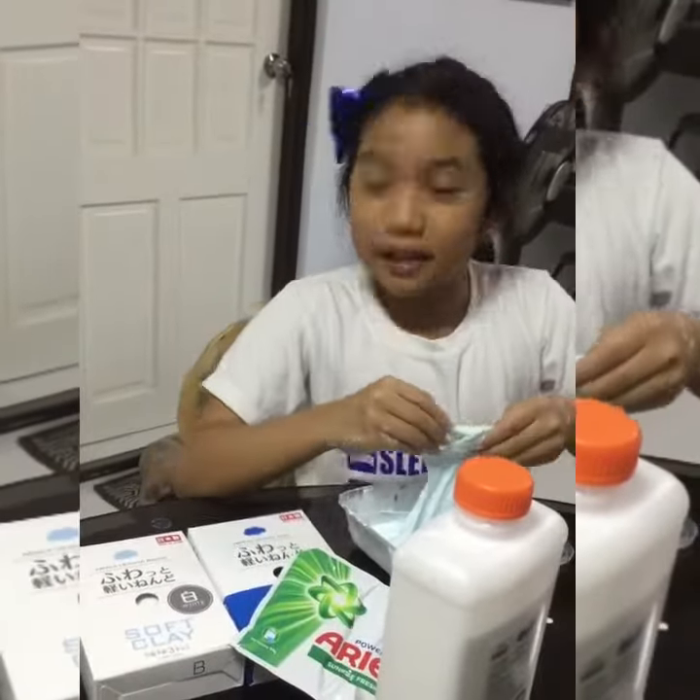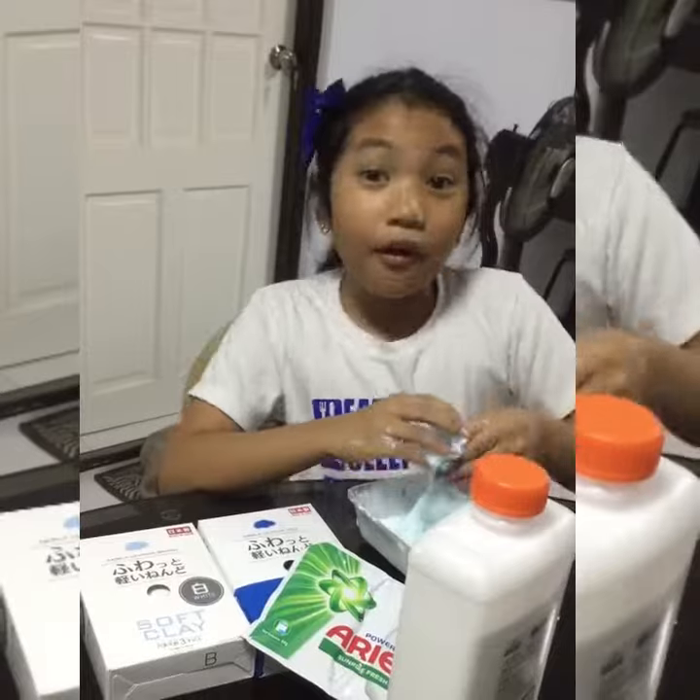I'm currently making Butter Slime. I'm Little Miss G, and if you don't know, I'm Jesu.